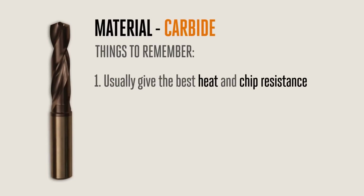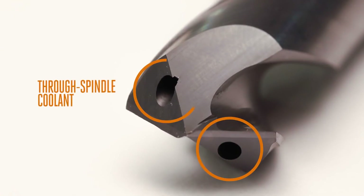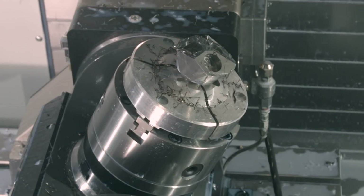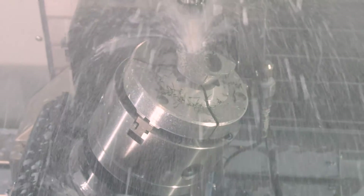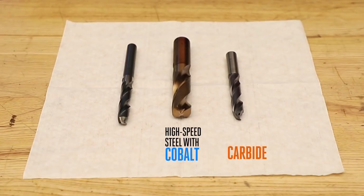Carbide is the most expensive but longest lasting drill material. There are different grades, with the most expensive drills usually giving the best heat and chip resistance. Carbide also allows for coolant through holes to be added to the drill. These through-tool drills are primarily for deeper holes and tough-to-drill materials, as the high pressure coolant flowing to the tool flushes chips out much better, keeps the cutting zone cooler, and provides extra lubrication to prevent wear.